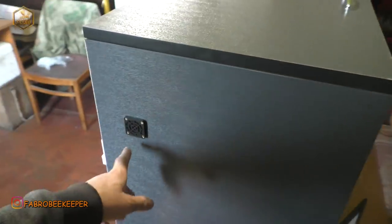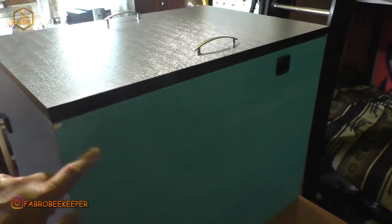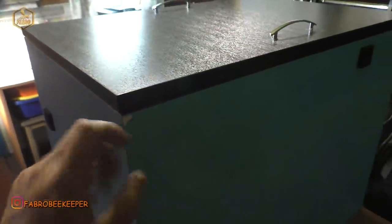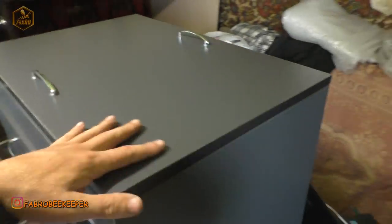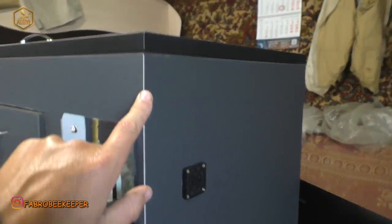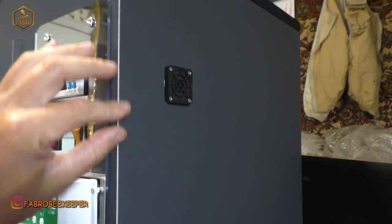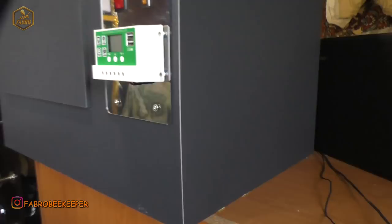Тут у нас є кулери, є отвори, де повітря виходить з другої сторони. Задня стінка у нас — плівочку я не здирав, хай буде. А спереду, бока — все дуже класно, зроблено якісно. Сережка молодець, все проклеєно, нема ніде ні пінопласта, нічого. Навіть якщо подивитися кут — тут все рівненько, порізано, склеєно. Вид у нього дуже класний.